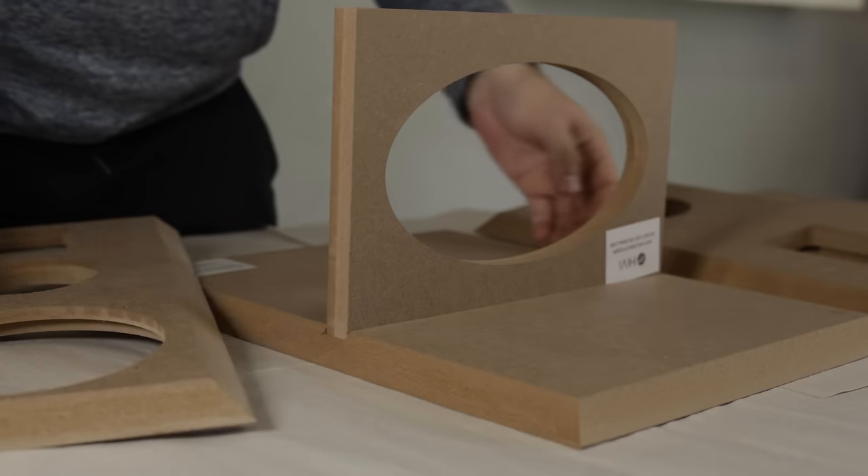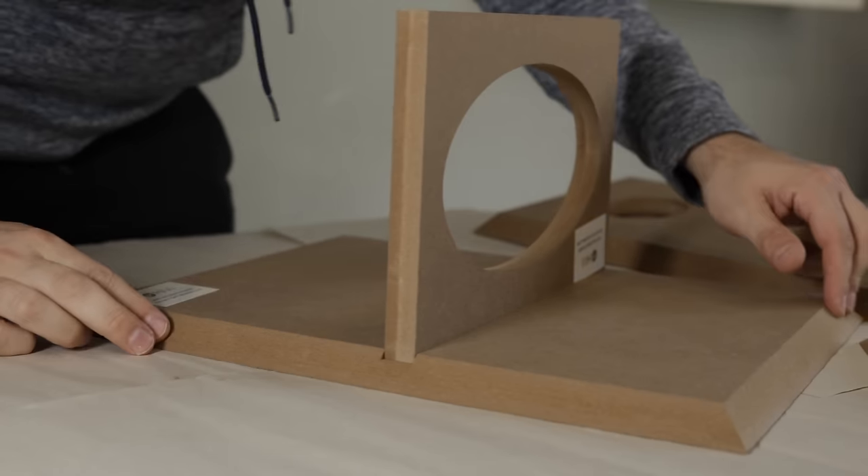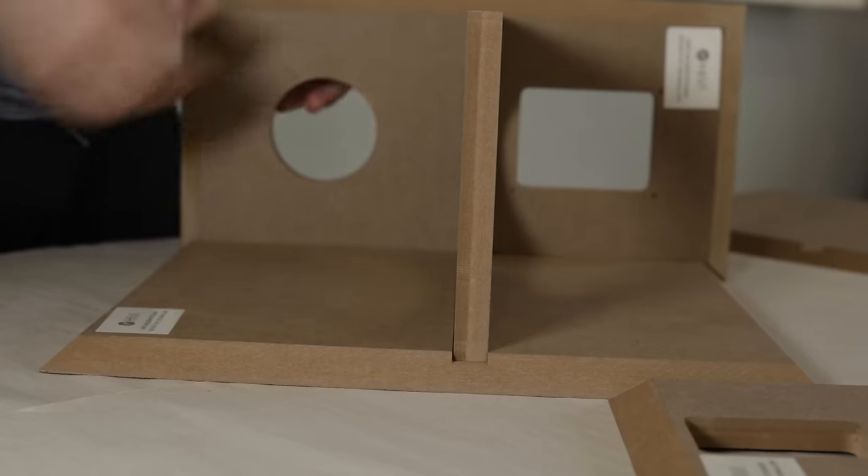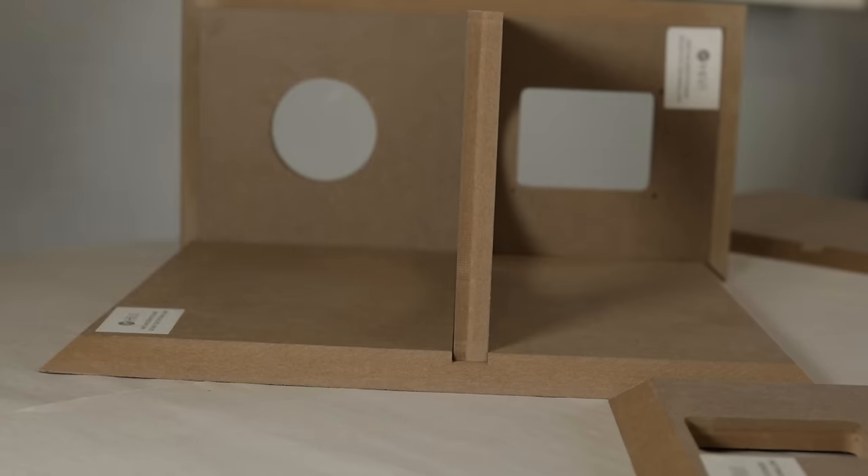This does come with the flat pack, and that's going to be where we start. What I would recommend is doing a dry fit to make sure everything fits together before you glue it up.